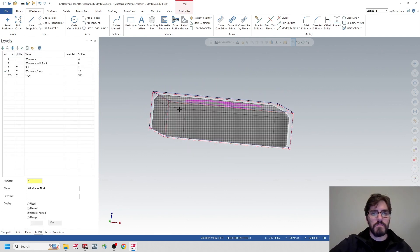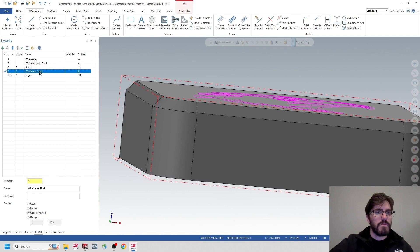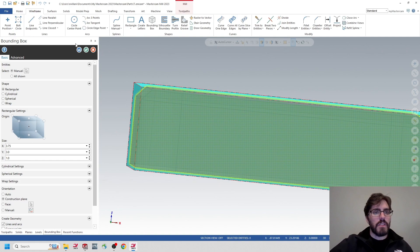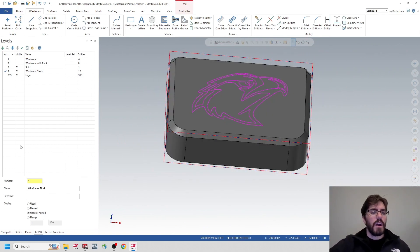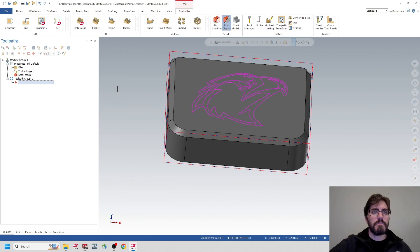It looks like the bounding box got off a little, so I'll Control-Z and redo it, making sure to go from the center this time — 3.75 by 3 by 1. That's matching our stock now. So we're going to go through the programming twice: once in Mastercam, once using the SolidWorks reference file. We'll hop over to the Toolpaths tab and do a standard face mill operation.